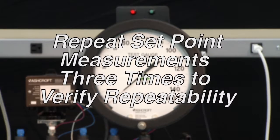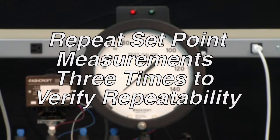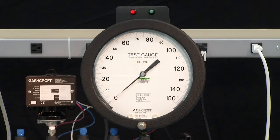It is normal to repeat setpoint measurements three times to verify repeatability. For a decreasing setpoint, lower the pressure to 0 PSI, increase to full range (100 PSI), and the light will switch from red to green. Then lower the pressure to the reset point at 20 PSI — the light turns red. Increase pressure slowly until the light turns green at 22 PSI; the deadband is 22 minus 20, or 2 PSI.